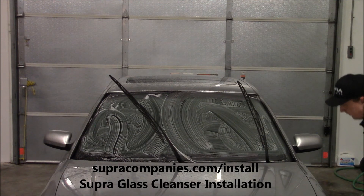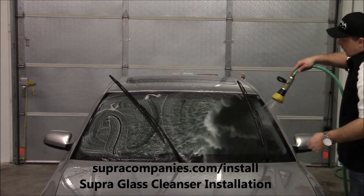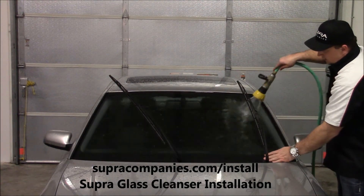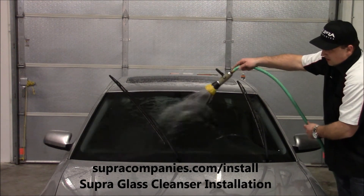Now what you're going to do is grab your hose or bottle of water. You want to get all the cleanser off the glass. And if it doesn't come clean the first time, you can do it again.